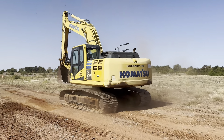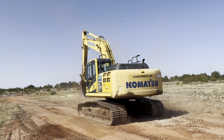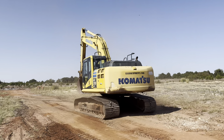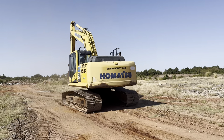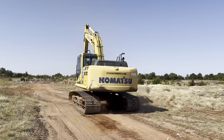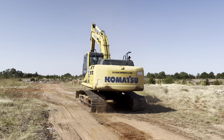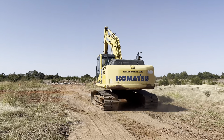That bucket does have a 14-inch weld-on cutting edge. I believe it's a 30-inch bucket. If you're interested, we do have other buckets available at this time — new and used — that could either be sent out with the machine or you could have someone change it out for you.